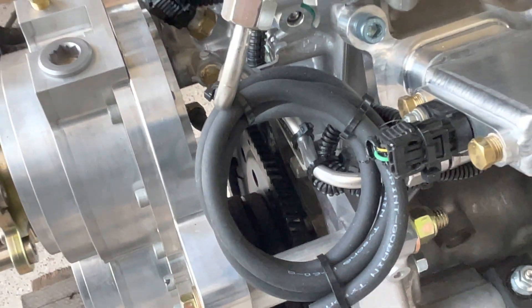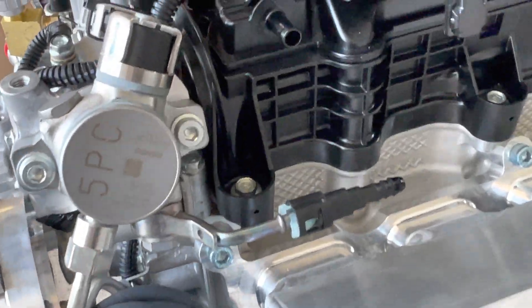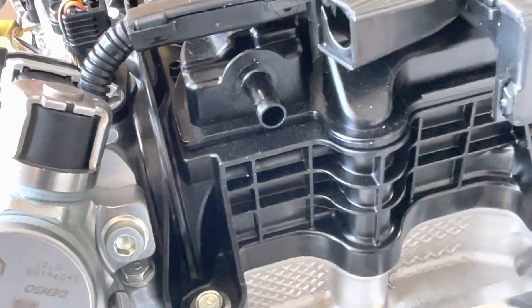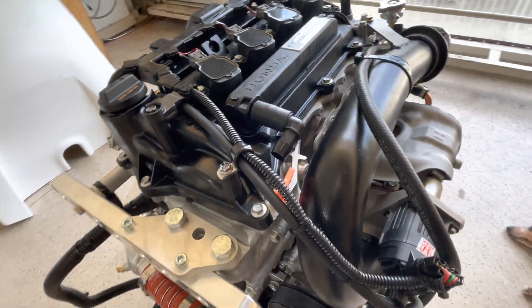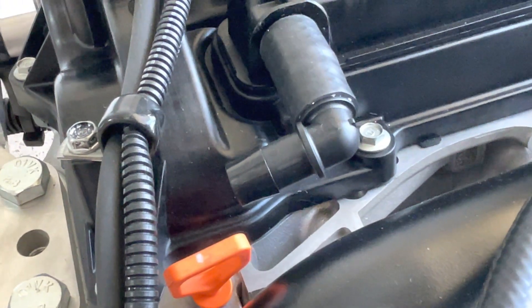The gearbox vent hose goes up to a bottle on the firewall. Another hose that's included goes overboard — that's the crankcase breather. There's another larger breather on this side with a hose included for that as well, and it also just goes overboard alongside the other one.